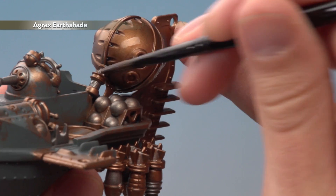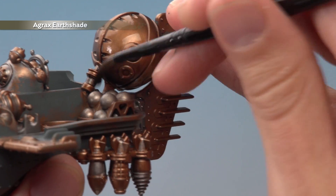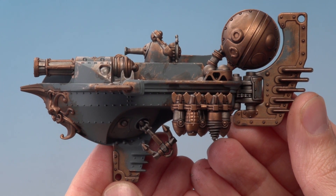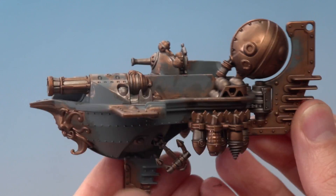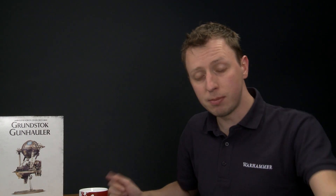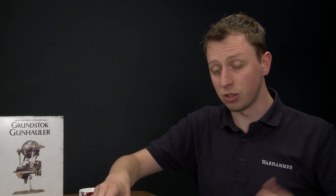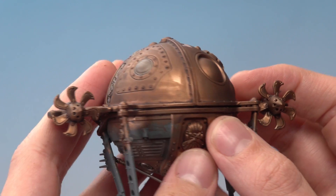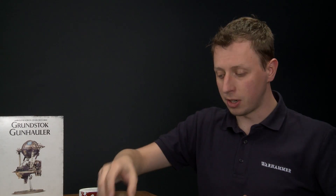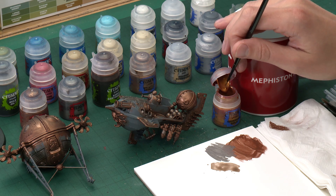Once you've applied this all over your metallics, give it plenty of time to dry - in this case about an hour will do the job. The shade's now completely dry, helping to pick out all that detail and adding lots of depth to all those metallic parts. But as it dries you may notice in some parts some tide marks appearing, particularly on the larger, smoother parts - for example the top of the Endrin dome. Don't worry about it though, because we will neaten this up as we go on later on. Now it's time to start picking out all the gold details, and for this what you need is Gehenna's Gold. I'm going to be applying this mostly using a medium layer brush, but it's a good idea to have a small layer brush on hand because you will need it for some finer parts.